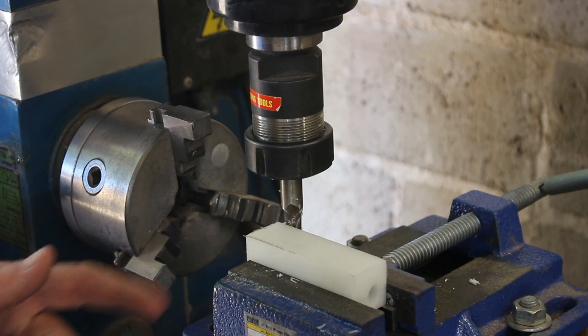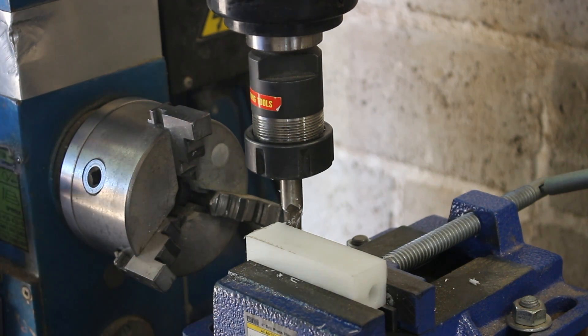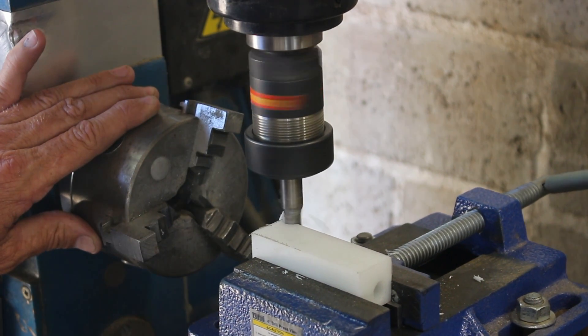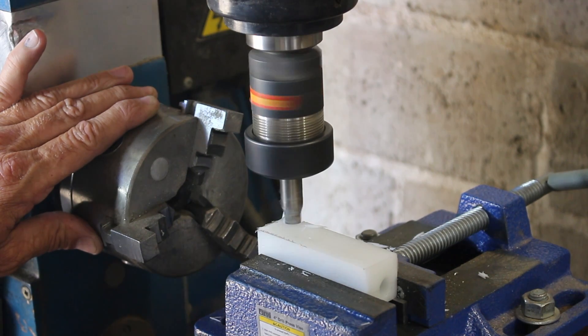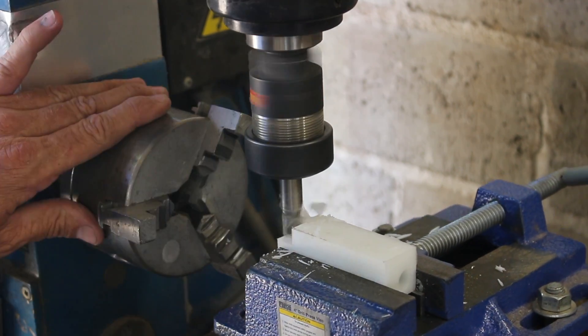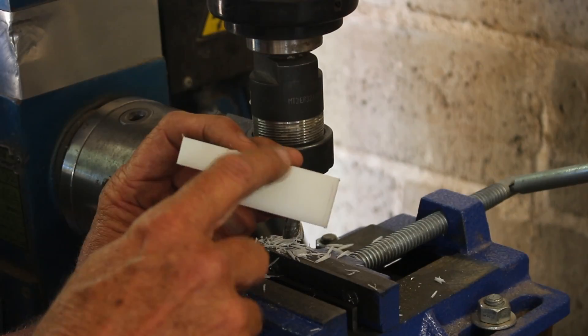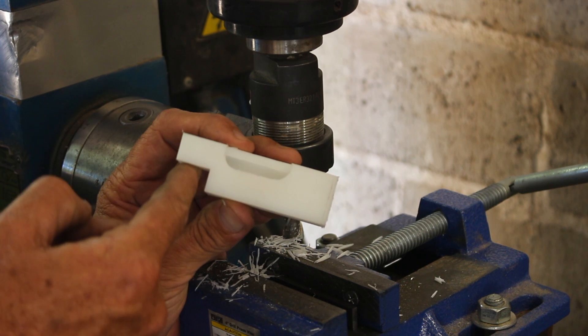Now I'll just take a swipe across there to give myself a flat surface to rest on the tool. We have our window and our flat spot that will rest on the tool.